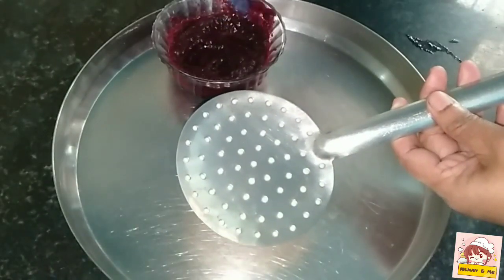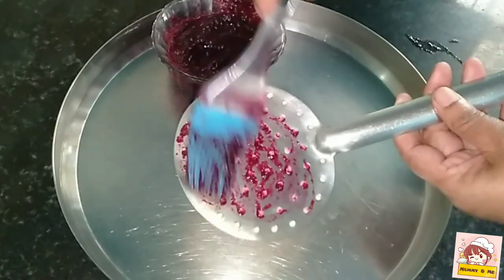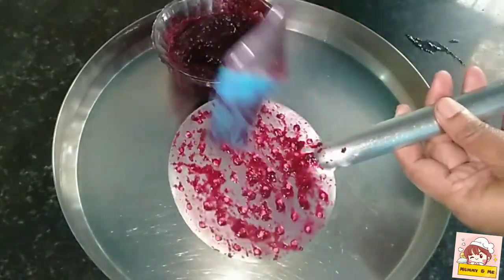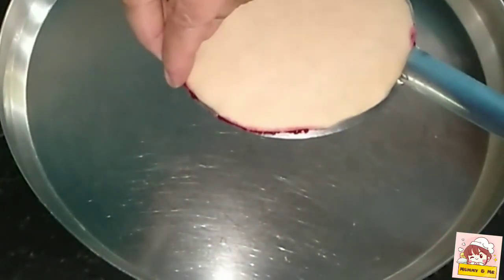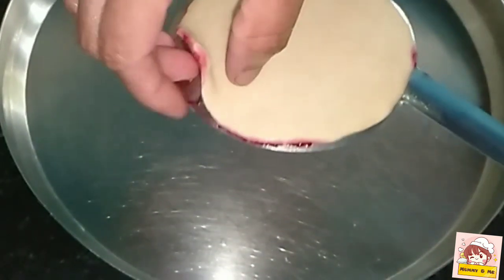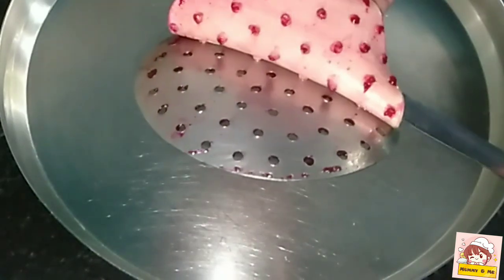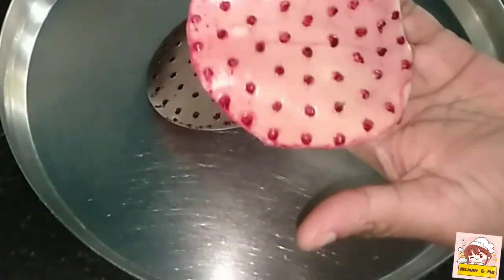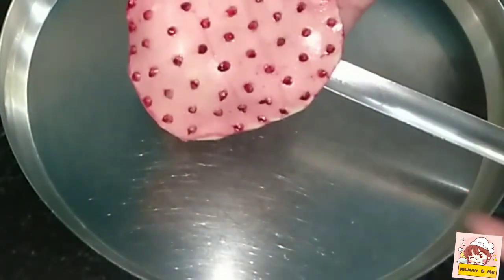Let's take a look at the shape of this piece. Look how much color is in the design. We cook it perfectly in the bowl.